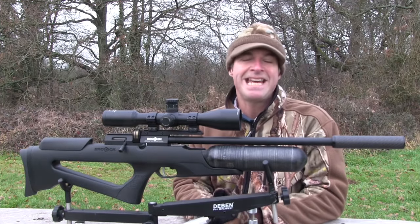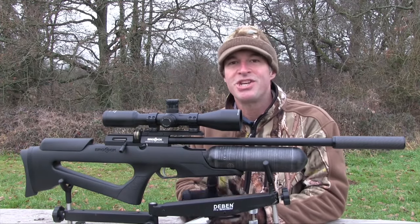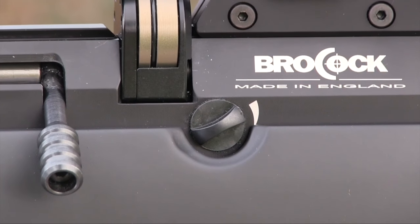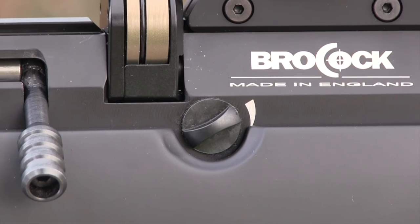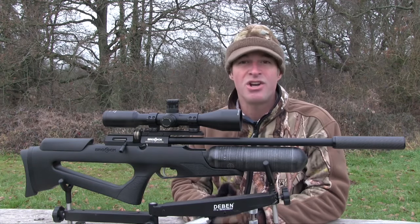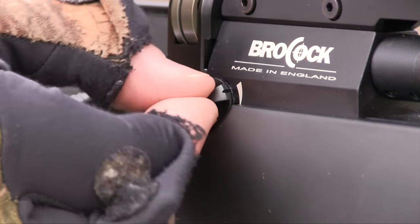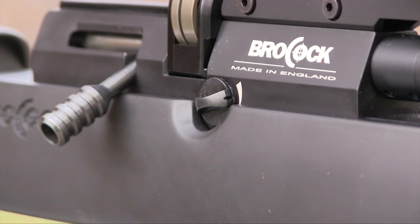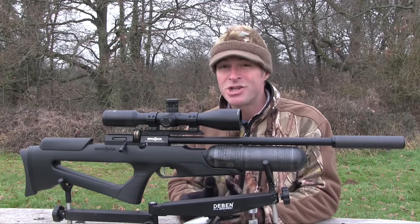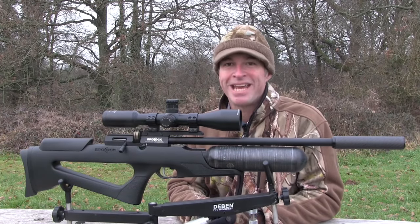There's a three-stage power adjustment dial on the side of the breech. On this one, medium power amounts to around 8.5 foot-pounds, and low power is about 6 foot-pounds. It's not a feature I've ever craved in a legal limit airgun, but I imagine it could be very handy on high-powered models. That's the Bantam's main features covered — let's do some shooting.